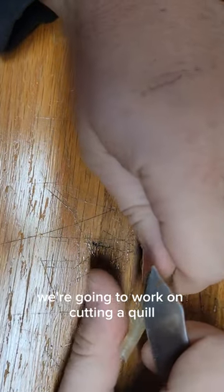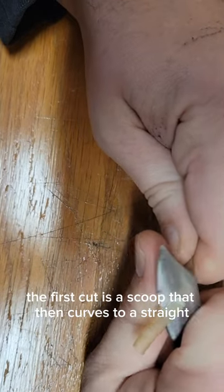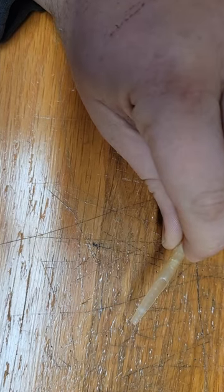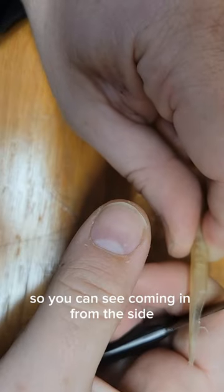All right, so here we are — we're going to work on cutting a quill. The first cut is a scoop that then curves to a straight at the end of this quill. The next cuts that you do are on either side, so you can see coming in from the side a little bit.